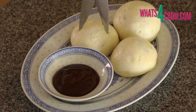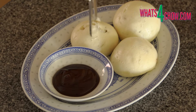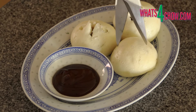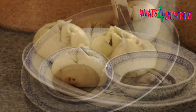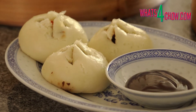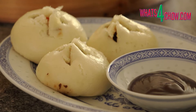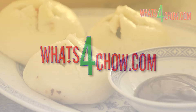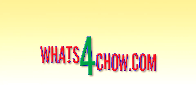Remove the steamer from the heat, transfer the buns to platters and serve with the dipping sauces of your choice. This recipe is available in full printable format on our website whatsforchar.com. Thanks for joining us today — please subscribe to our channel and we'll see you again tomorrow.